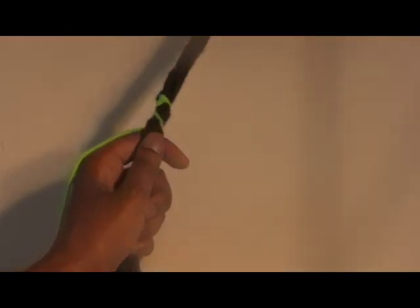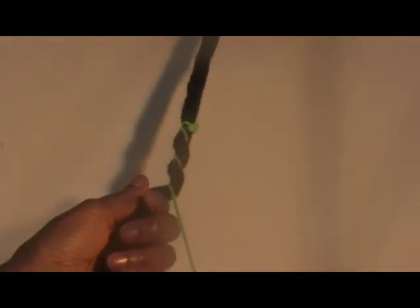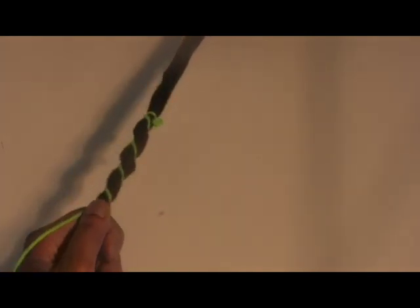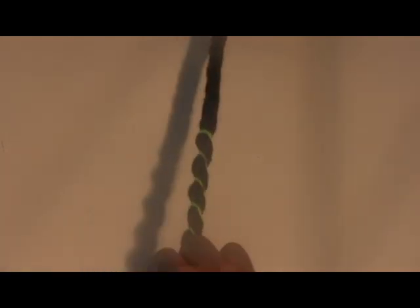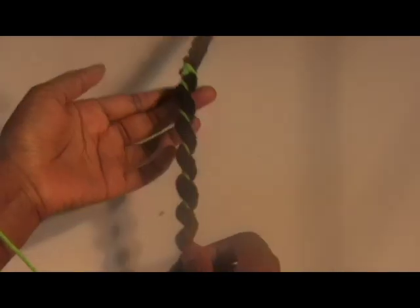This threading technique leaves larger gaps between the wrapping thread. You have to be sure to keep a tighter tension when going for this look to keep the braid firm. After five or six passes or wraps around with the thread, you can pull the thread taut and ease the braid up toward the top to create a spiral look. The more tension used, the more corkscrew in appearance the braid will become.